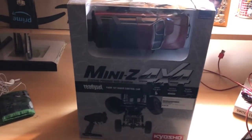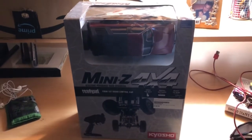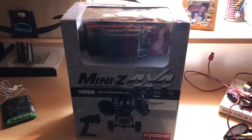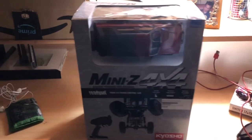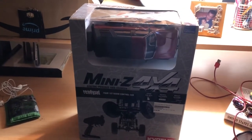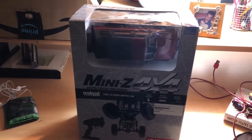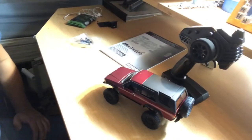Anyways, I'm going to do an unboxing — not a Traxxas, actually this is a Kyosho Mini Z 4x4 Toyota 4Runner. I love 4Runners and that's why I got one of these to add to my 4Runner collection. I'm going to do the unboxing off-camera and show you its contents.